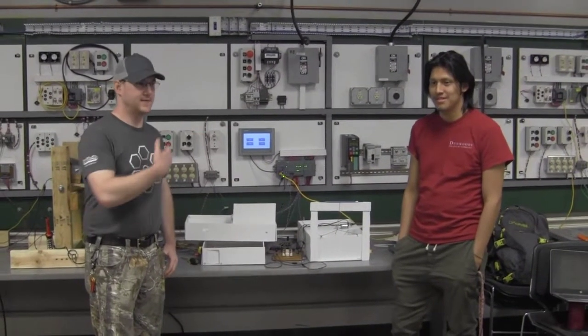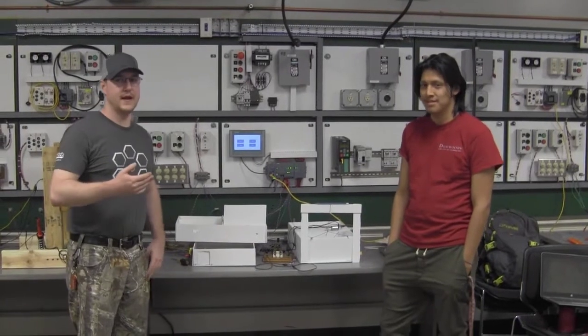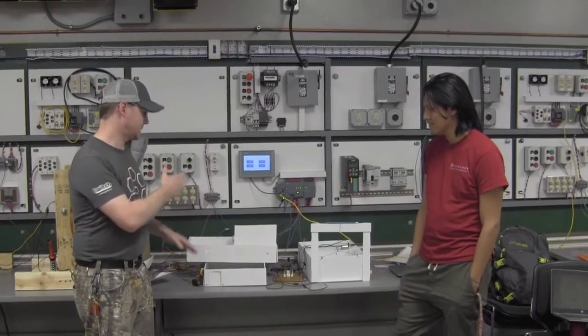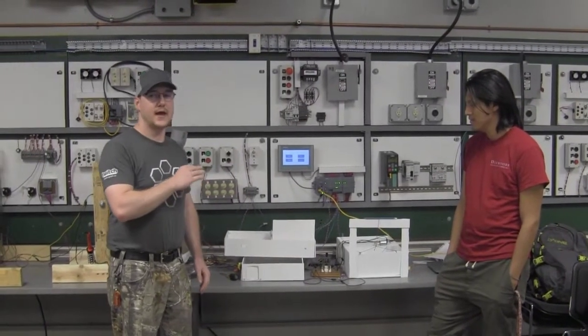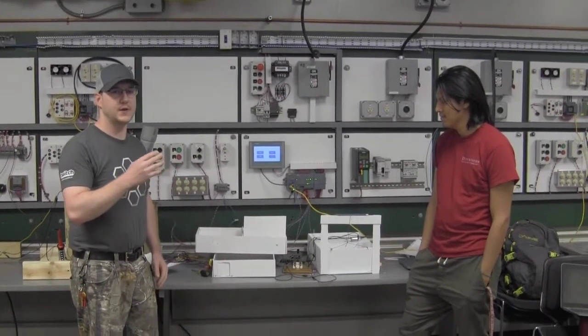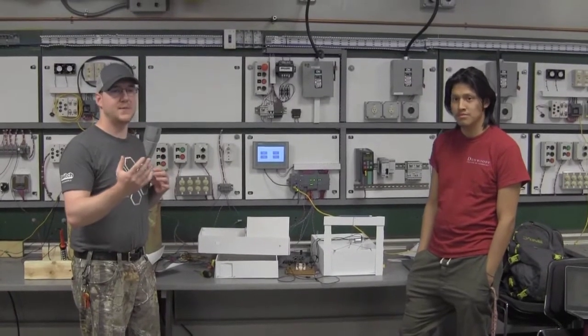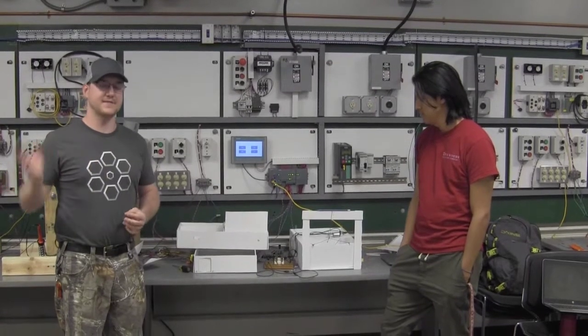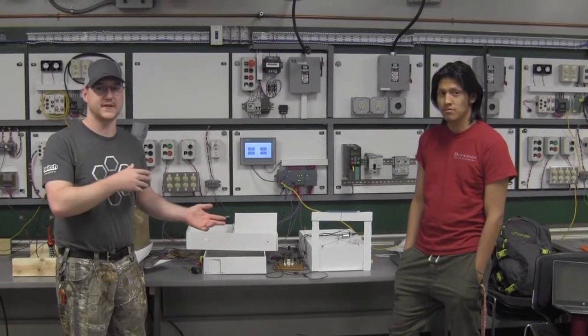I'm Cody Malinac, this is Joe Manchica, and we made a home automation concept. What we did was take some board to make a mock house and a mock garage and we used a PLC to automate various components that you'd want to automate inside your house, and perhaps even send off-site to a security firm.